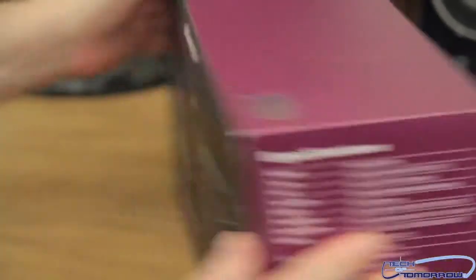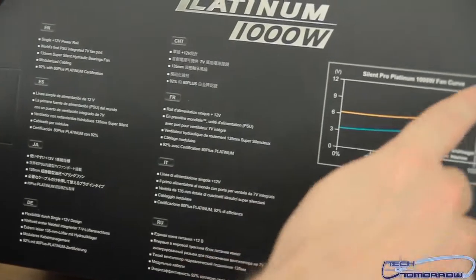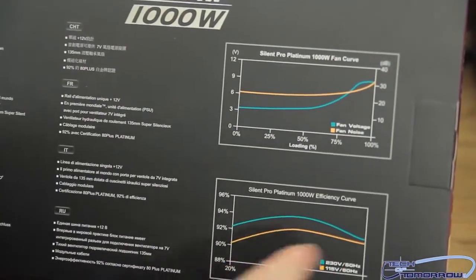Flip it around. Lastly, let me show you guys the very back of the box. Here's where you see the fan curve and here's the efficiency curve.